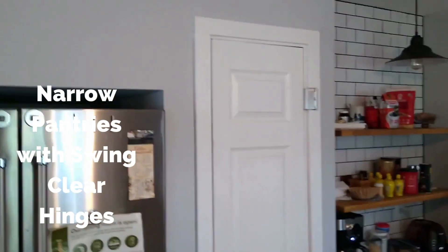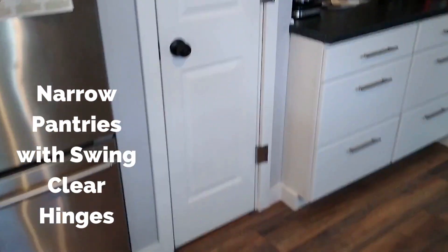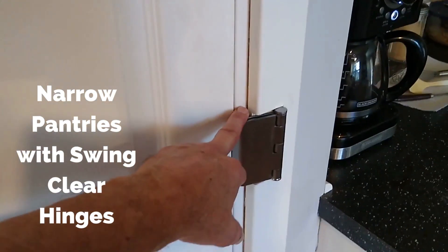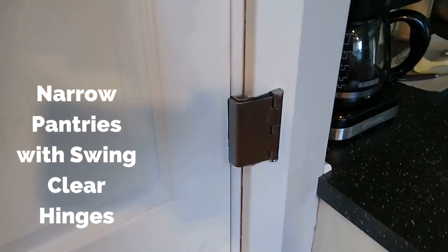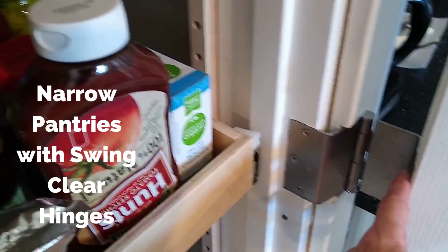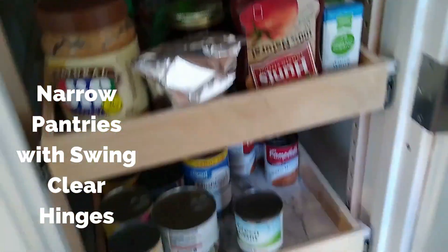Here's the pantry door — it's very narrow and we had to make some modifications for the hinges. We replaced the hinges with what we call a swing clear hinge. What that does is allows us to take the butt end of the door and wrap it around the side, which allows us to have a full width opening.